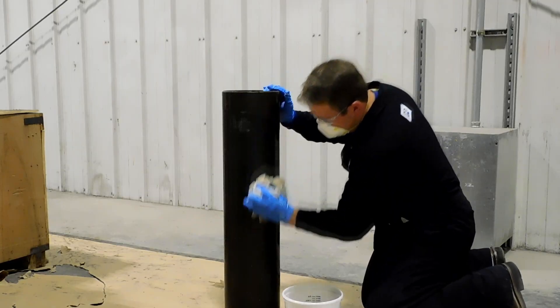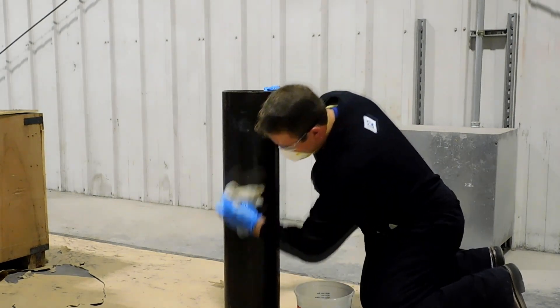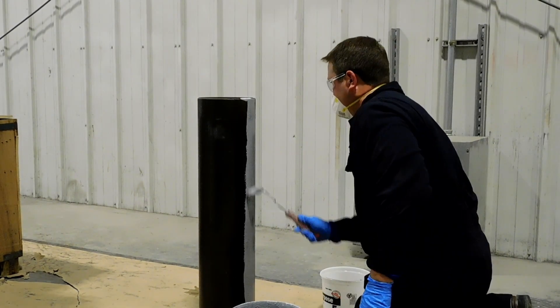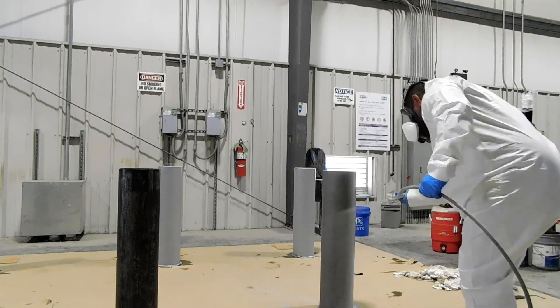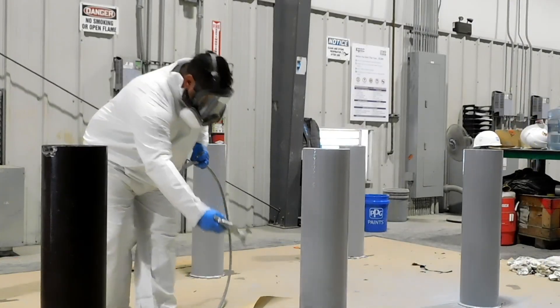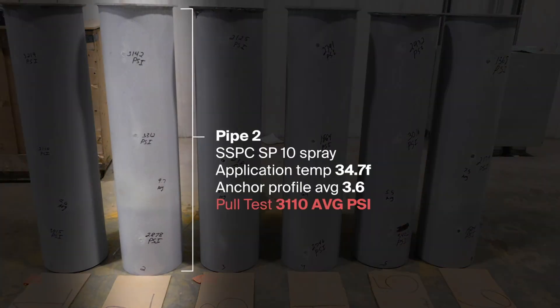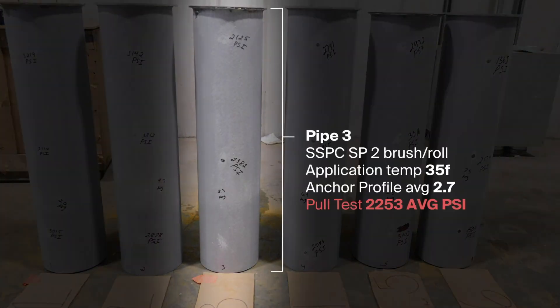Prior to coating, apply a solvent wipe with 9192 thinner. Coat with PPG SigmaShield 880 by brush, roller, or spray with 10% 9192 thinner. The result is an exceptional coating resistant to abrasion, impact, corrosion, and seawater that will prolong service life and protect assets.